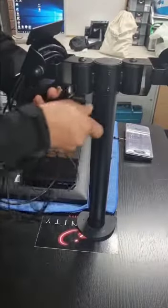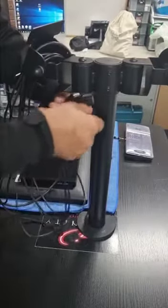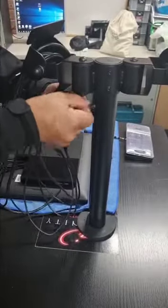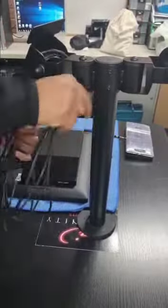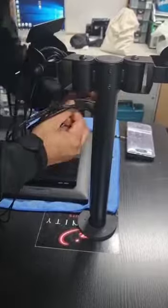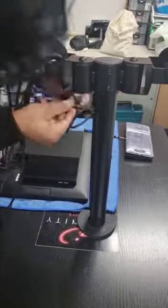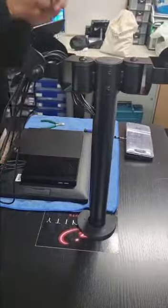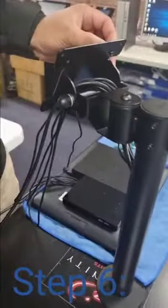For our fifth step, we gotta run all the cables down, but you must do it one by one to avoid any damage to the cables. Just make sure that while you're putting it in, you do it one by one and then run it all the way down to the bottom.